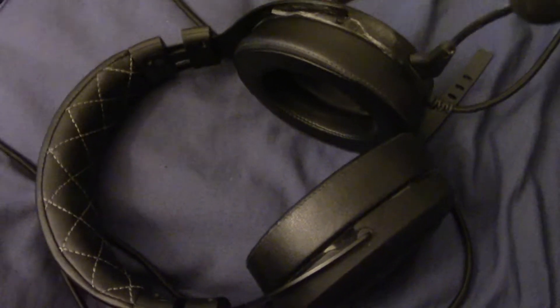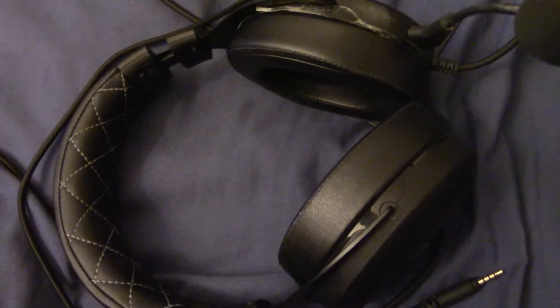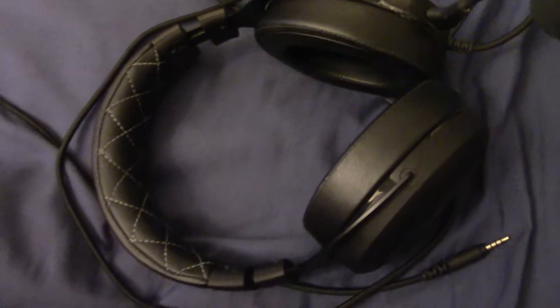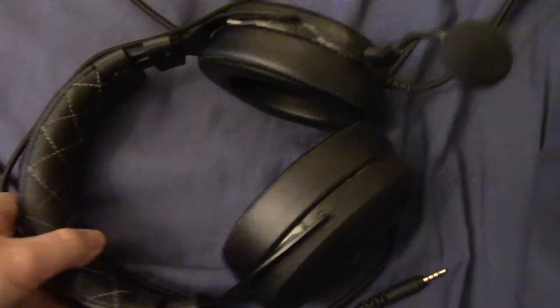Another thing I noticed that was a huge upgrade was the sound quality. This sounds very crystal clear, and it kind of made me realize that my $25 headset sounds really muddy and bassy. That's definitely nice, and I feel like when it comes to games — especially first-person shooter games — I could hear things a lot better.